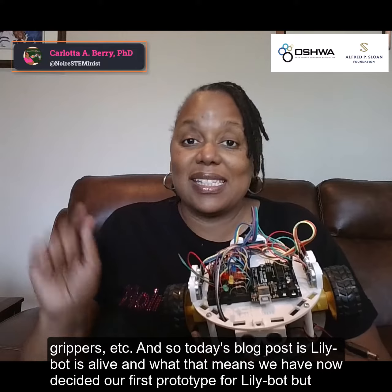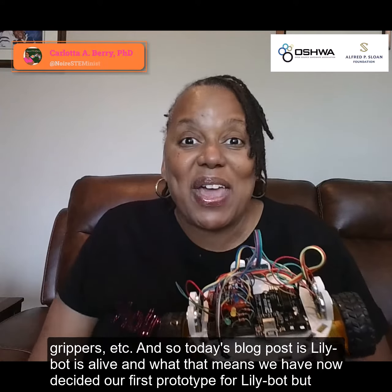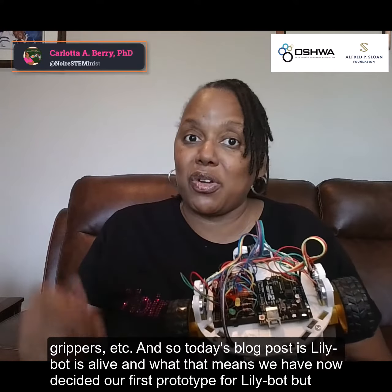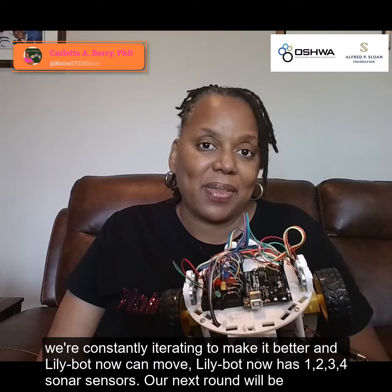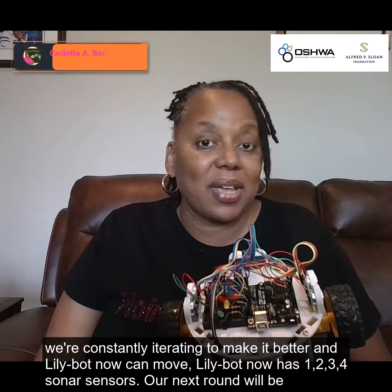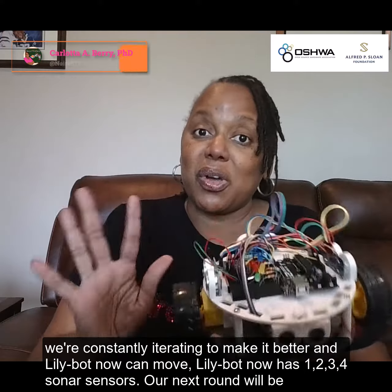Today's blog post is "LilyBot is a lie." What that means is we have now designed our first prototype for LilyBot, but we're constantly iterating to make it better. LilyBot now can move. LilyBot now has one, two, three, four sonar sensors.